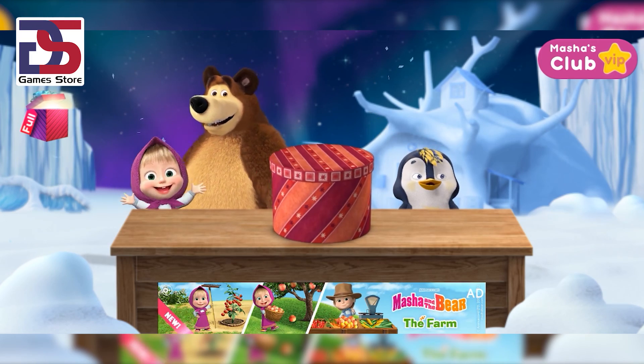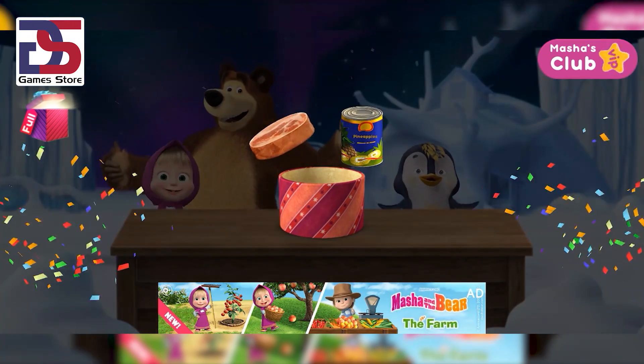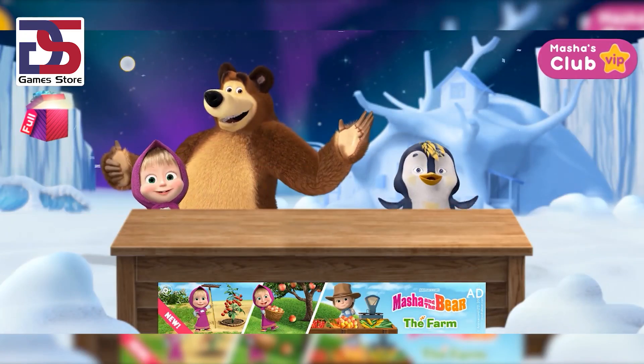Hurrah, we've arrived! Tap the present. Hurrah — you've got new pizza ingredients!